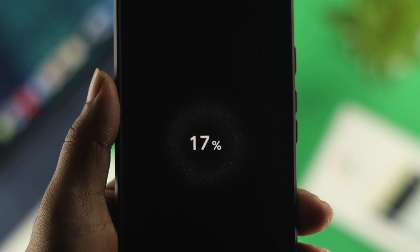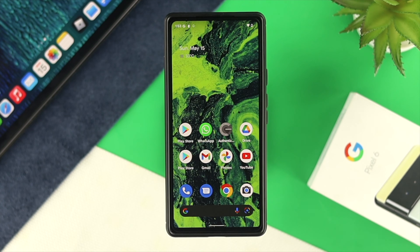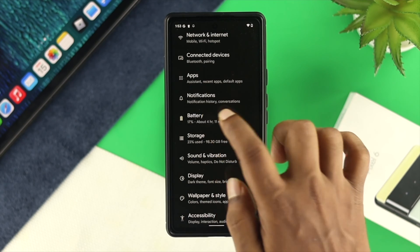Now let's say you have done both but still have a problem — you're still not being able to charge your device fast. Then the next thing we're going to talk about is some settings that, if you tweak them, your phone is going to start charging fast. Go ahead and open up Settings on your Google Pixel device and then scroll down to Battery.